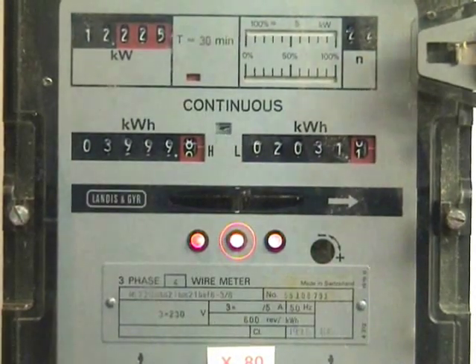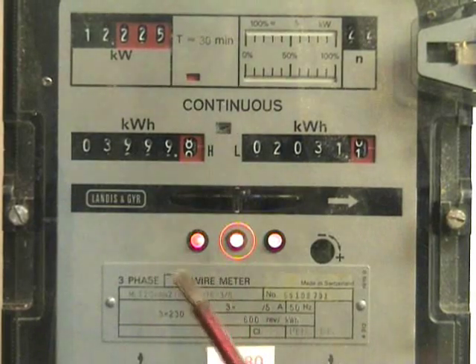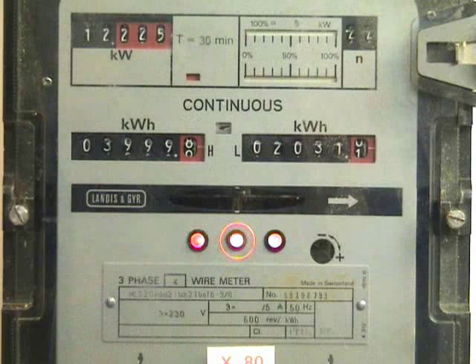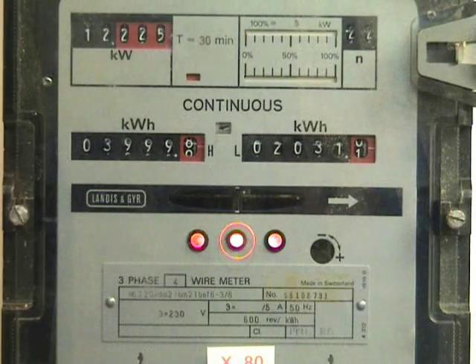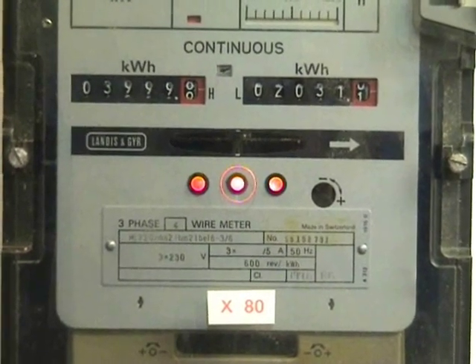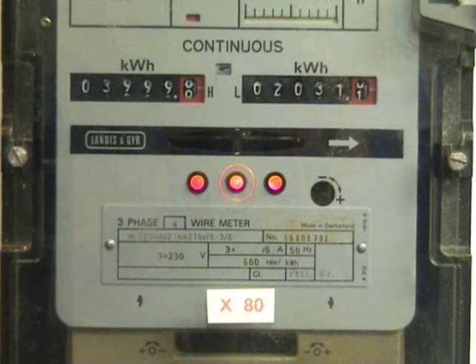The 3 LEDs are potential indicators for the red, yellow, and blue face. The times-18 multiplier on the meter means the meter was in use on a 400-to-5 ampere CT installation.